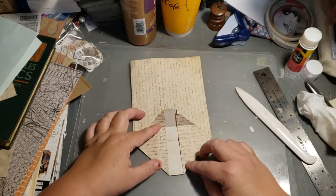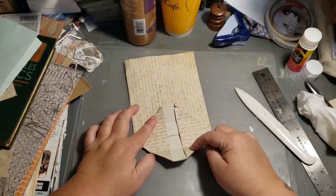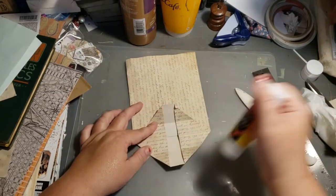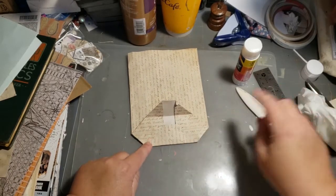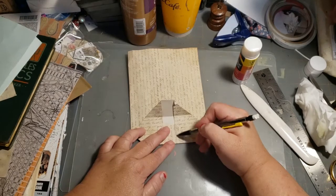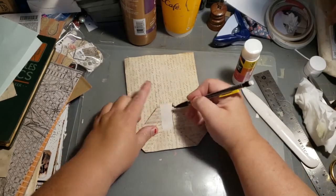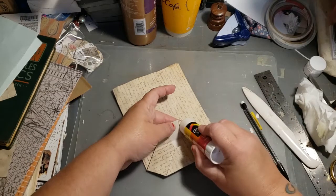Open this back up. This bottom flap here — you don't want to glue in the center, just glue this little square flap. This little triangle here you're going to glue down, and same thing up here — glue this triangle and glue that down just like that.